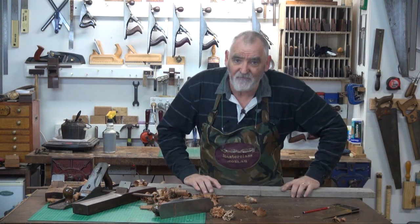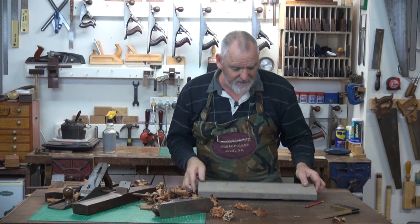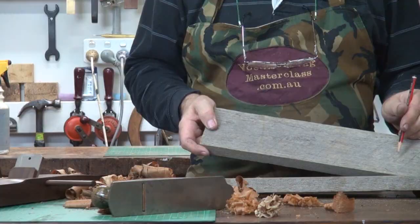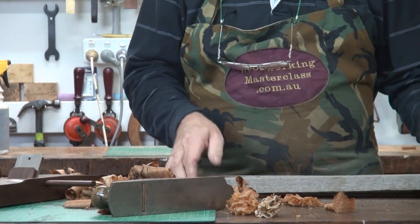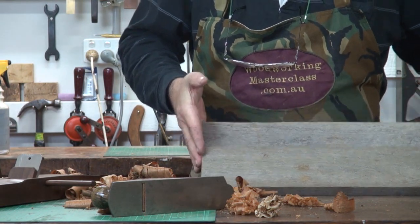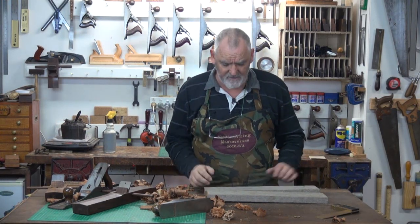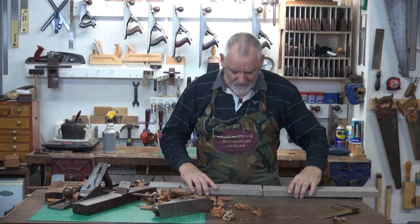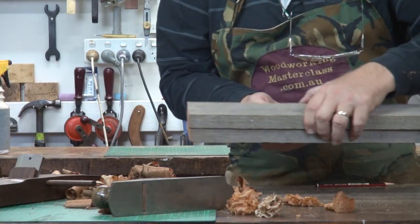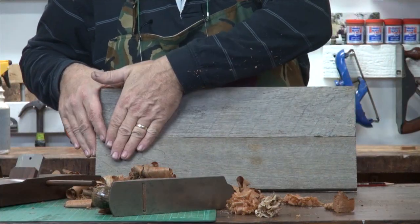Now if I followed that method, it stands to reason I'd turn this board over and butt it up. What happens then, unfortunately, we change the direction of the grain. So this piece the grain is running that way, but on this piece the grain's running the other way. So when I join these two boards together, I've got opposing grain, and on a lot of timbers you'd get tear out. In order to have the grain going the same way, flip it — and you'll find the grain direction is running the same way on both pieces of timber, so now we're planing in the same direction.